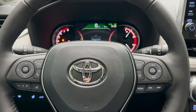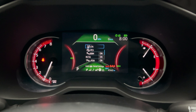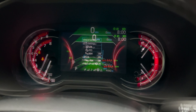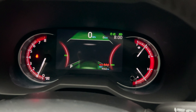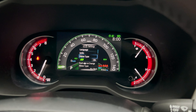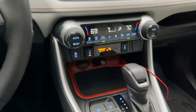And then we can change the multi-information display to show different pieces of information. You can also change how it looks. Here are safety features: lane tracing assist, pre-collision, blind spot monitor, rear cross traffic alert. Now we can change our settings to go from digital to analog — it's a nice use of greens and reds. I want to go back to digital. Blues, whites — got it all there.